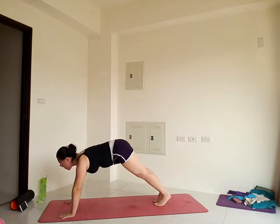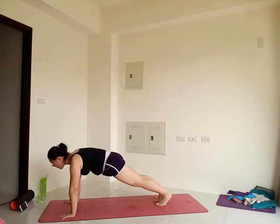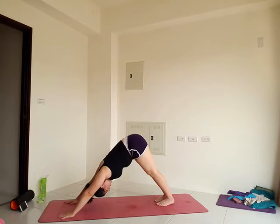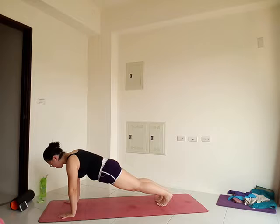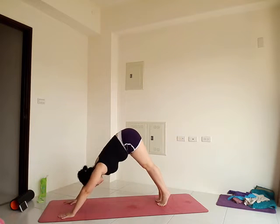If plank is ever too much, you can always bring the knees down. Exhale, wave back to downward facing dog. Last one — inhale. Exhale, wave forward to plank. Inhale, pause. Exhale, wave back to downward facing dog.